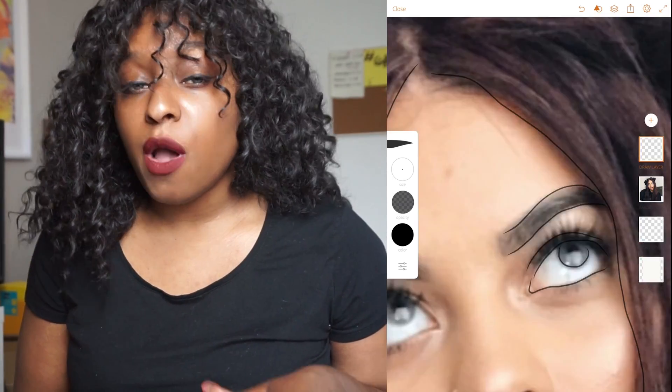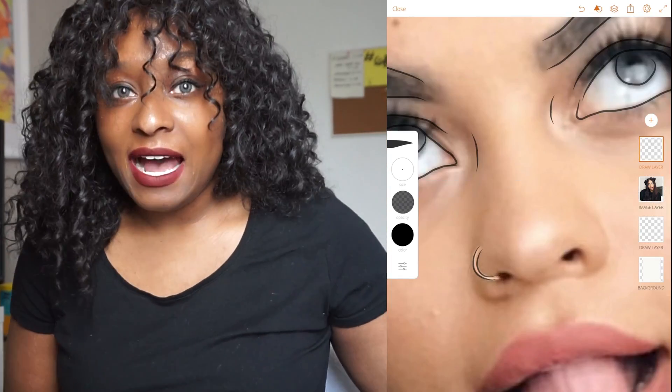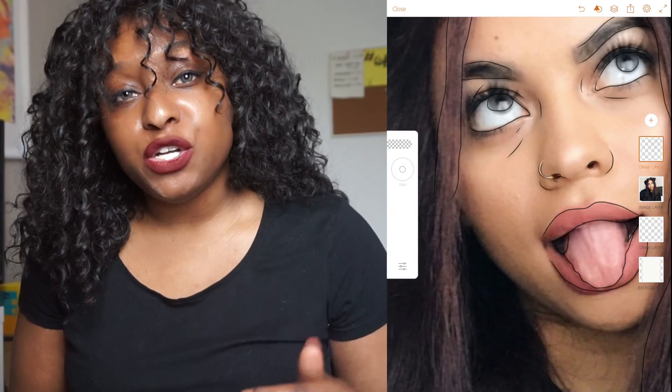Illustration has always been one of my biggest struggles, so I've been wanting to really push myself to get better at it. One of the things I've been doing quite recently is illustrations through Adobe Draw.